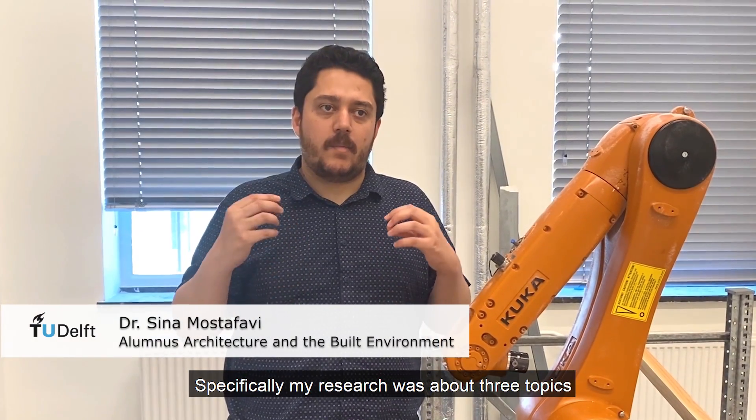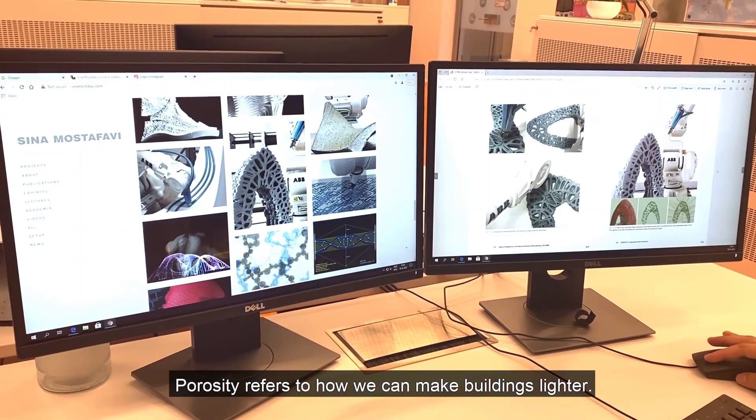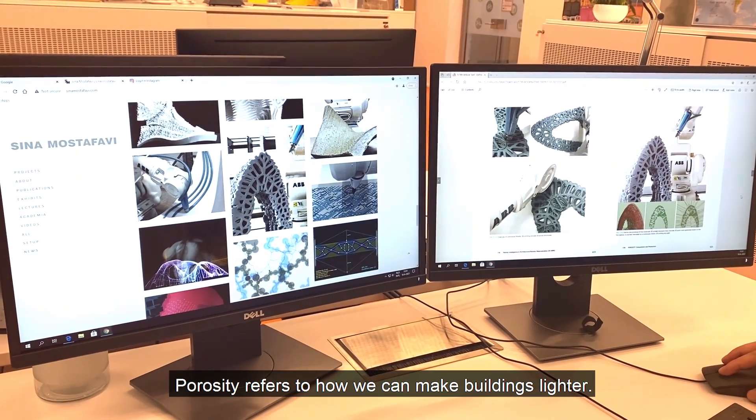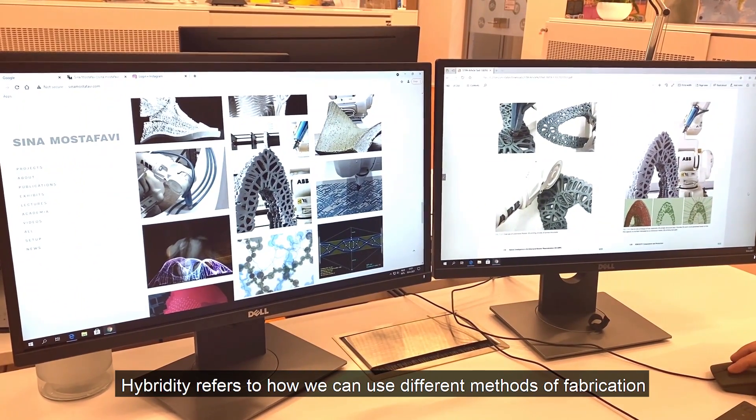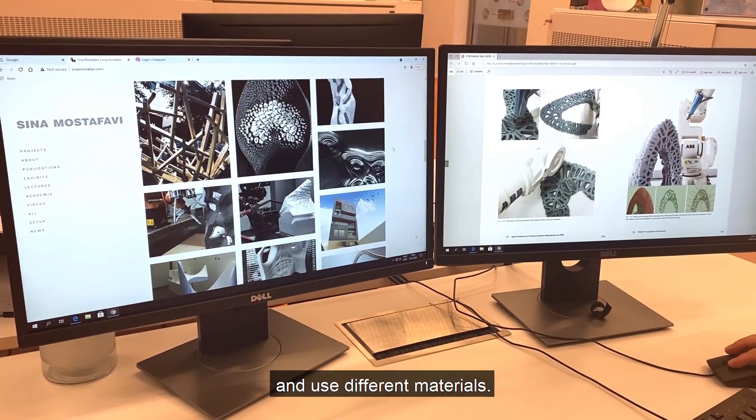My research covers three topics: porosity, hybridity, and assembly. Porosity refers to how we can make buildings lighter. Hybridity refers to how we can use different methods of fabrication and different materials.